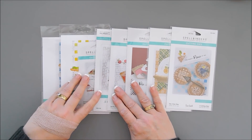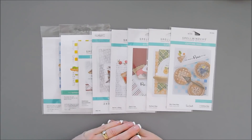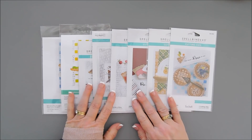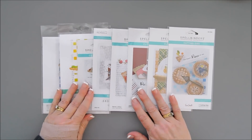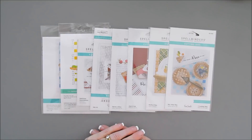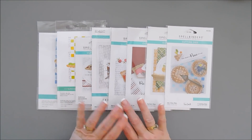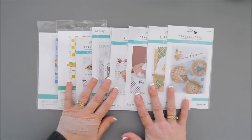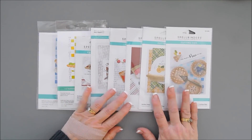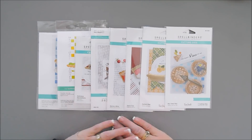If you guys have been following me, you know I have a Sweet Street collection, and that was so popular that Spellbinders invited me back to create another one — and I knew exactly what I wanted to do. They used to be a bakery owner, so I wanted something that had to do with sweets. This is the Pie Perfection Collection.